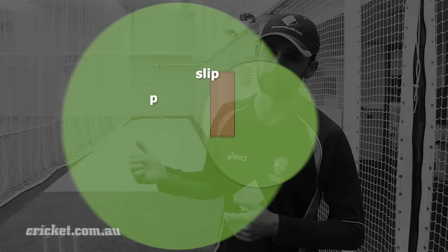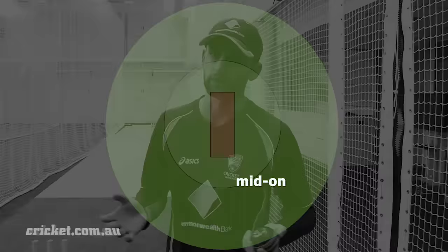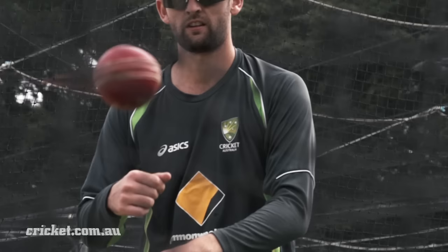A basic field for a right-handed batsman is pretty simple. I usually have four on the off side — a slip, point, cover, and mid off — and five on the leg side: a 45, a sweeper just behind square, a bat pad close for catching, a mid wicket, and a mid on. That's a pretty stock standard field, but if you're bowling really well you can bring another catcher in on the off side. For a left-hander I usually have a five-four field — slip, point, cover point, a catching cover, mid off, mid on, mid wicket, bat pad, and you can flirt with having a 45 or a sweeper on the boundary for the left-hander's sweep shot.